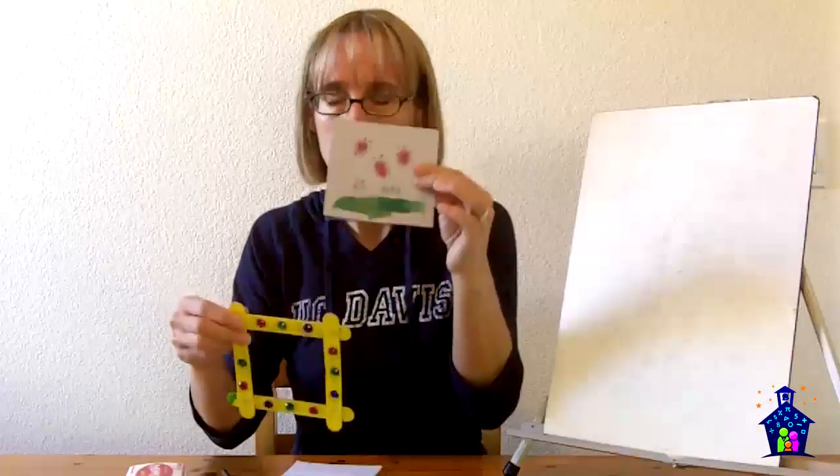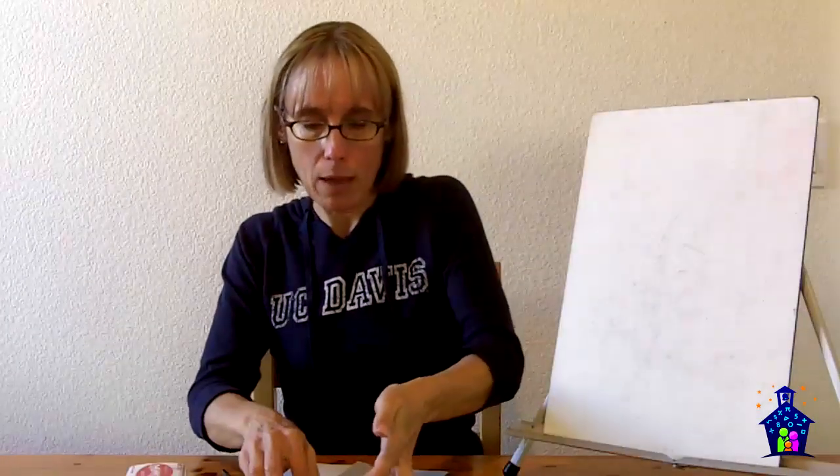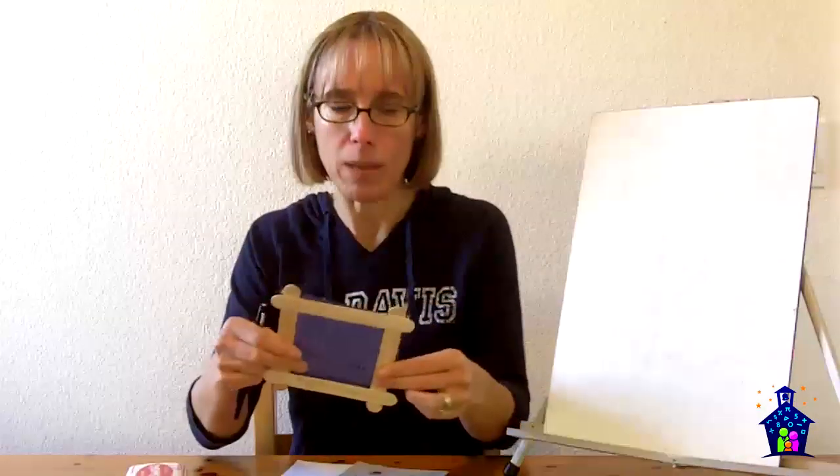Now I'm going to talk about the inside part — Number Sense with Lady Bugs. There are a few things you need to do in advance: you need to create the canvas out of blue construction paper. Notice how this has a square drawn on it — I take the frame and create that outline, usually in pencil, so it tells students to stay within that inner square when they make their ladybug. A little bit up from the bottom, there's a line that says 'blank dots,' and you'll see in a minute what that's going to be for.